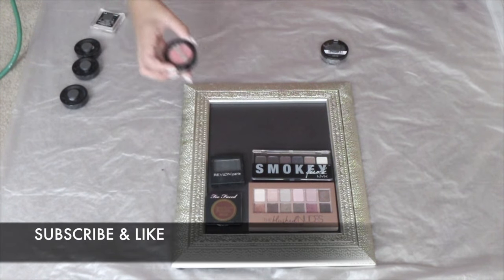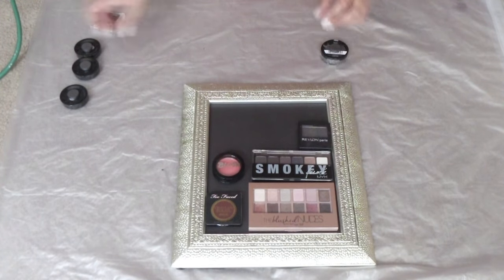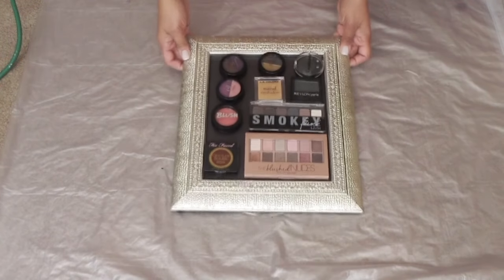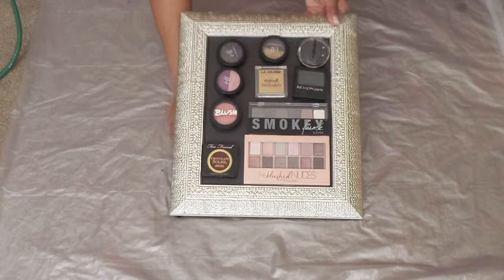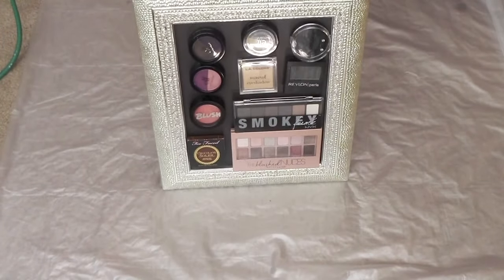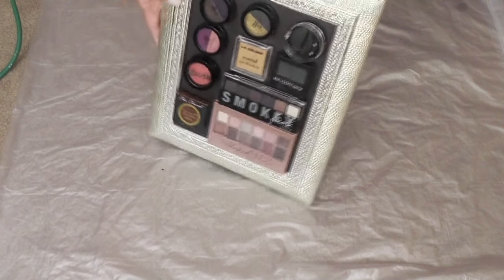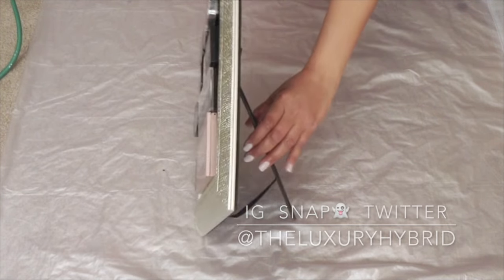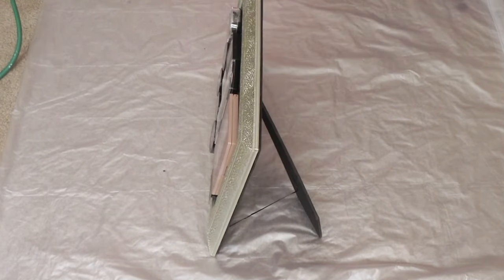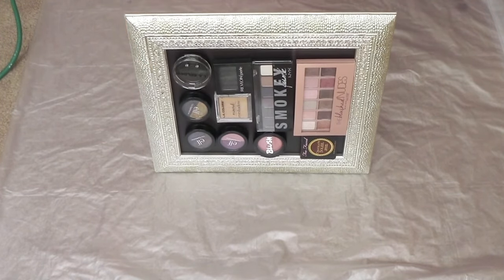If you like DIY projects like this, remember to subscribe. I also do fashion, beauty, and lifestyle videos. Voila! You now have your makeup displayed as a work of art. You can use this project for little knick-knack items that you don't have enough space for in your drawer, or items that you frequently reach for. Thank you so much for watching. Remember to follow me on social media — that's Instagram, Snapchat, and Twitter at TheLuxuryHybrid. Remember to smile always and I will see you in the next video!